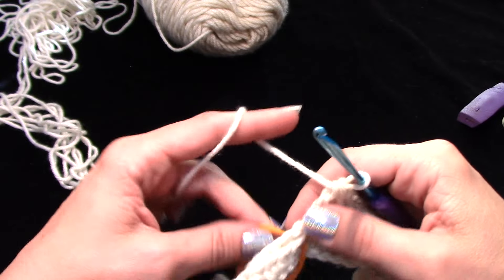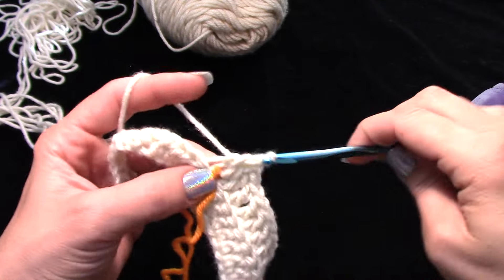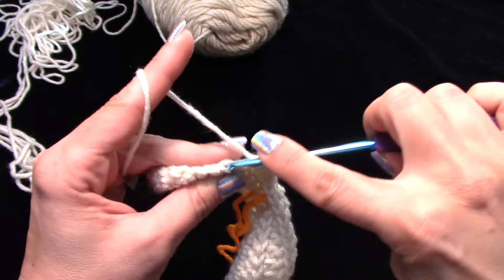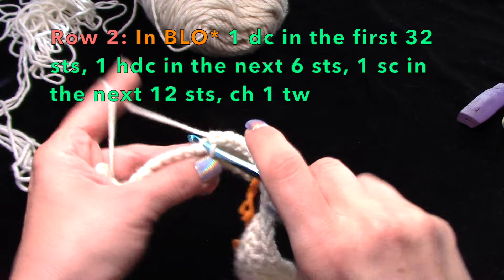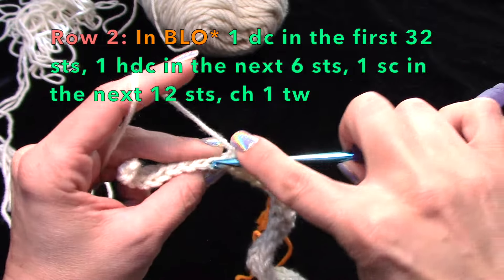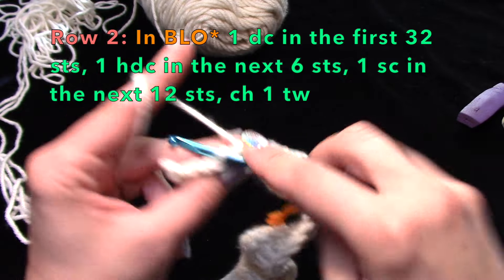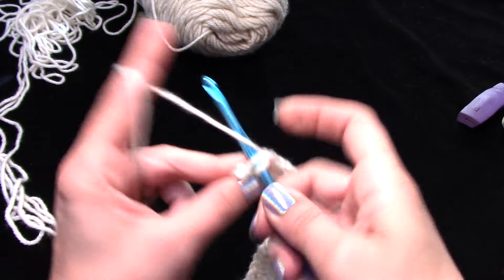Move your scrap yarn stitch marker to keep your place, then work six half double crochets. Then work your 12 single crochets — one single crochet in each stitch — and chain one and turn your work.